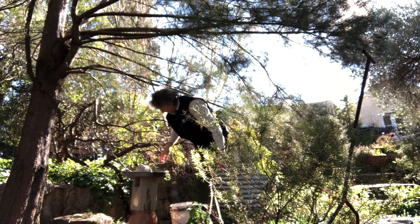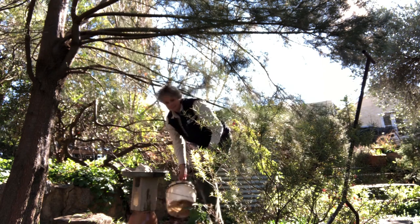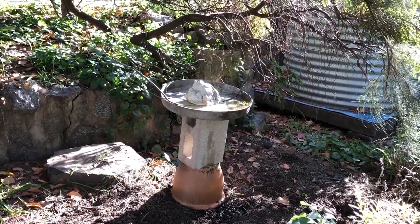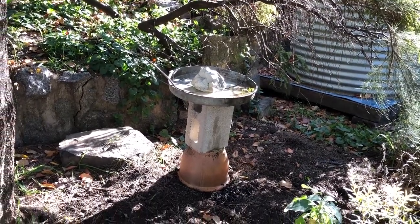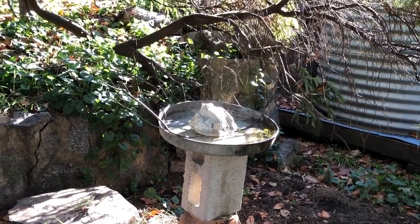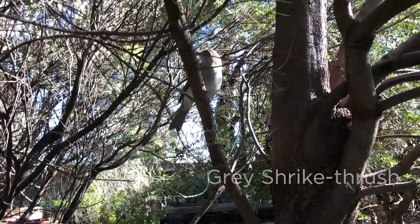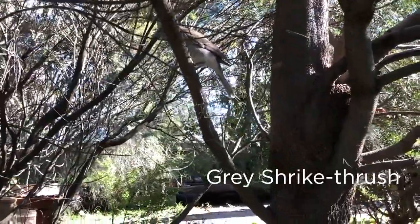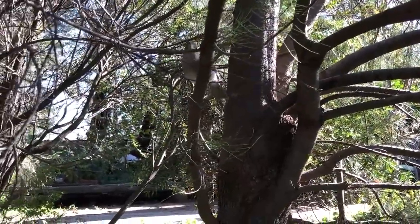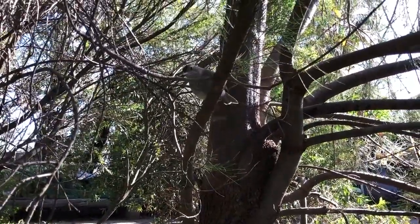Birds can land, jump down to the perch, have a bit of a drink or a bathe. There you have it — possibly not the prettiest birdbath on the block, but very practical. I'm going to wait and see if the birds discover it. Within two minutes of putting this birdbath up, you've got visitors! This has been another BioBite — good luck building yourself a backyard birdbath.